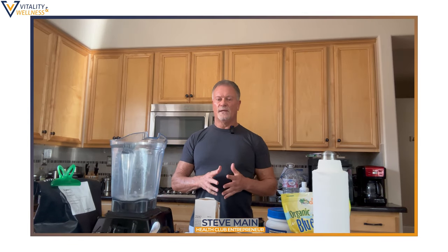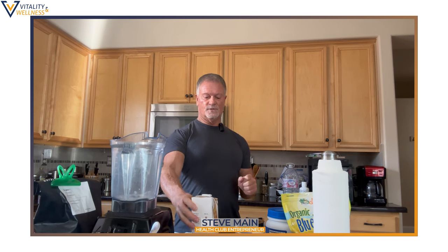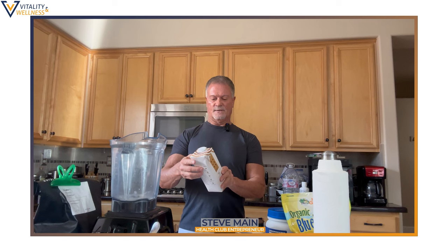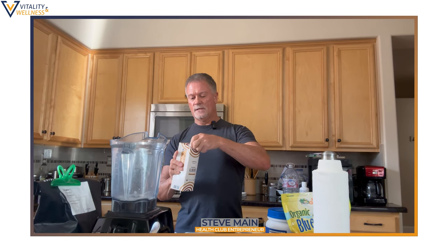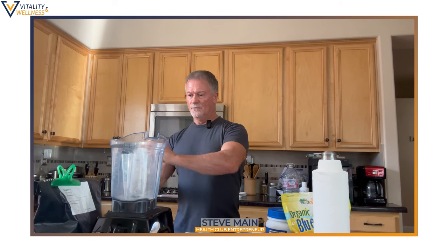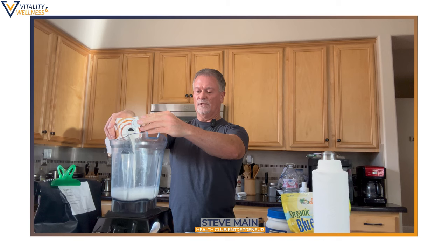I'm going to show you how I make my protein shake and the ingredients I put in it. First thing I do is take some organic almond milk and put about 14 ounces into this blender.